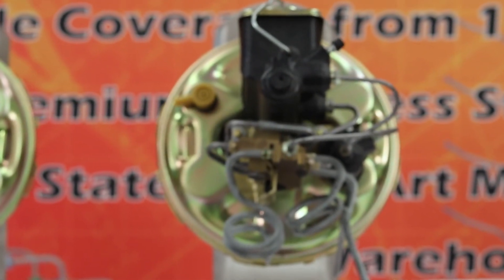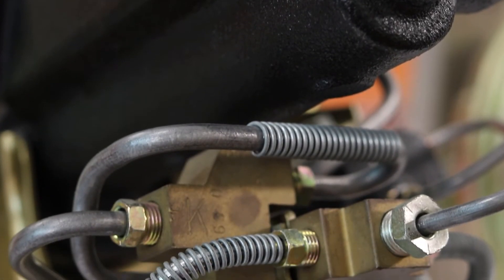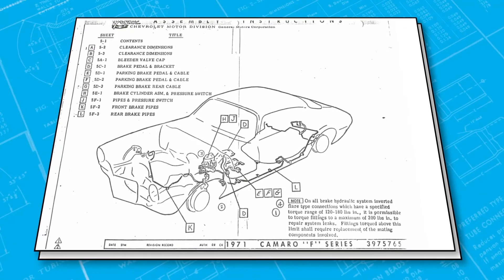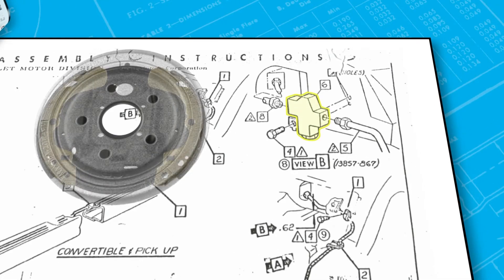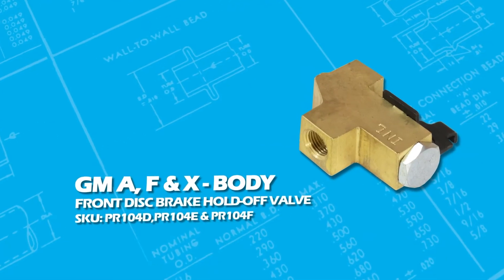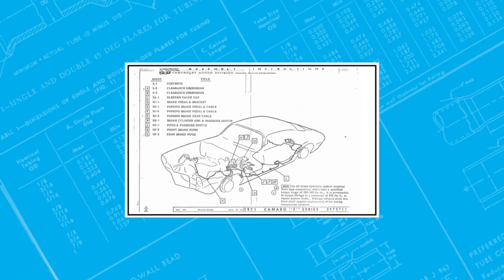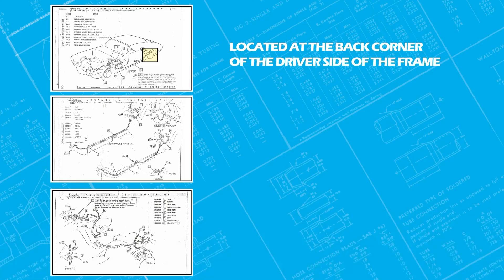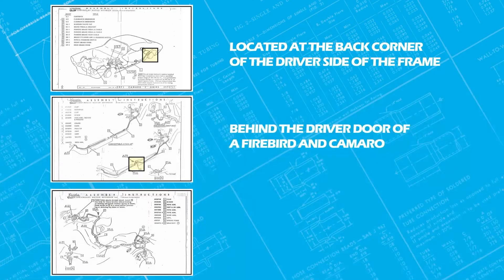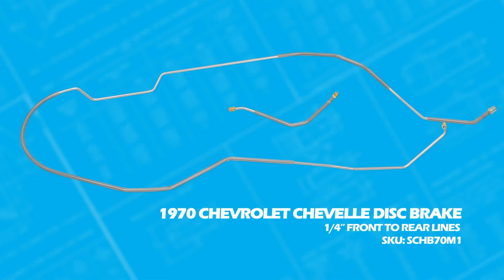During 1970, a third valve was added to correct problems from the previous years. This full three-piece setup only came on Pontiac and Chevrolet A, F, and X body platforms. This valve went in the rear line to restrict pressure because the rear drums were locking up before the front brakes were even activated. These valves were also used on big block cars in certain applications. There are many locations for this third valve — it could be located at the back corner of the driver's side of the frame on a GTO or Chevelle, behind the driver's door of a Firebird or Camaro, or even on the front valve such as the 1970 Camaro. This valve would cause you to have a two-piece front or rear line since the valve is located in the middle of the line.